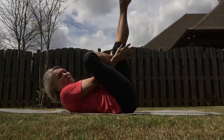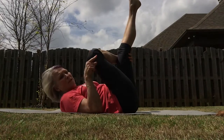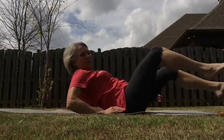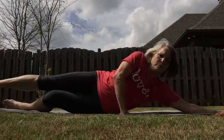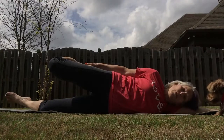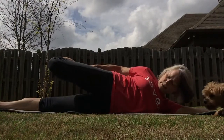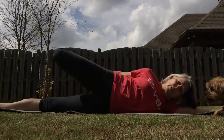Lower it down just like we did on the other side — we're going to stretch the quadricep. I'm going to make a quick adjustment and turn towards you. Grab the top of that foot. You may lay your head down or you can come up just a little bit. There's a balance in there, stretching the front of that quadricep.